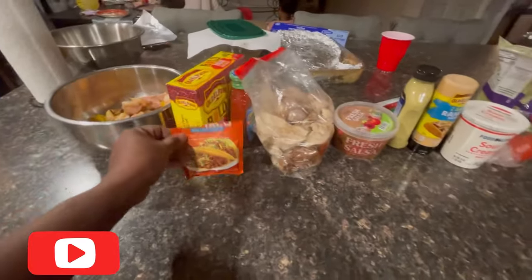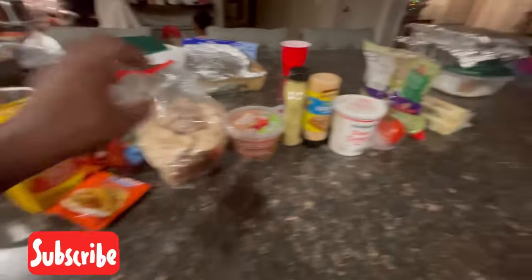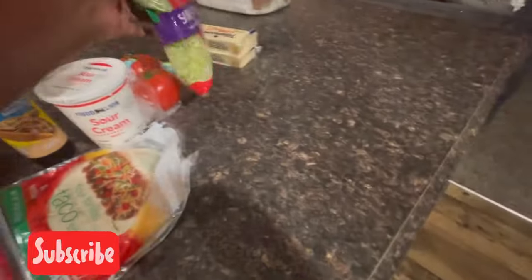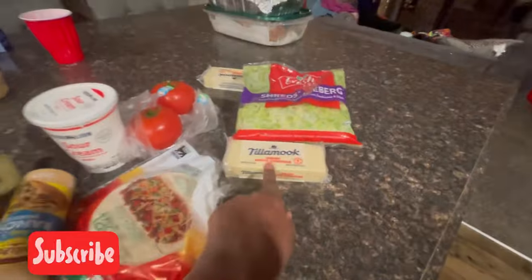We have the taco seasoning, the bold taco nacho shells, salsa, tomato, sour cream, ranch sauce, avocado ranch sauce, soft taco shells, a bag of shredded iceberg lettuce and tomatoes, and cheese. I love this cheese — I'm not sponsored, but I love it to death. It's so sharp.